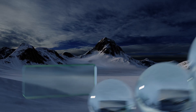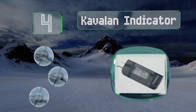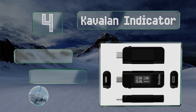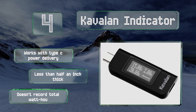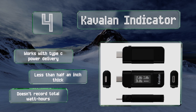At number 4, the Kavalan indicator is a good choice if you need to verify the efficiency of your wall, water, or battery pack. It has a bright high-contrast readout that provides all three major electric core measurements and is accurate at readings down to 3.6 volts. It works with Type-C power delivery and is less than half an inch thick. However, it doesn't record total watt-hours.